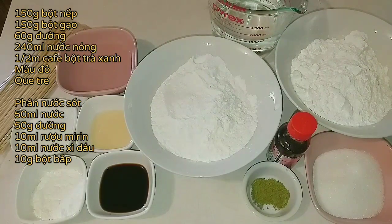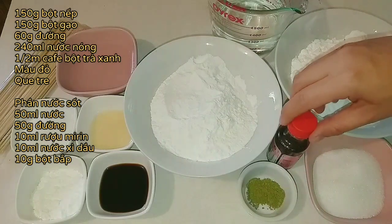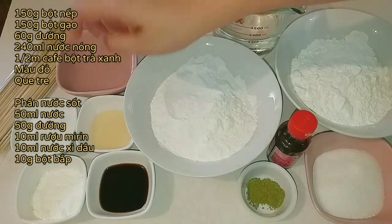Tiếp theo là mình sẽ có 60g đường cát trắng. Rồi mình sẽ muốn cái bánh của mình có màu xanh và màu đỏ đẹp mắt, thì mình sẽ cần là nửa muỗng cà phê bột trà xanh và cái màu đỏ như thế này.